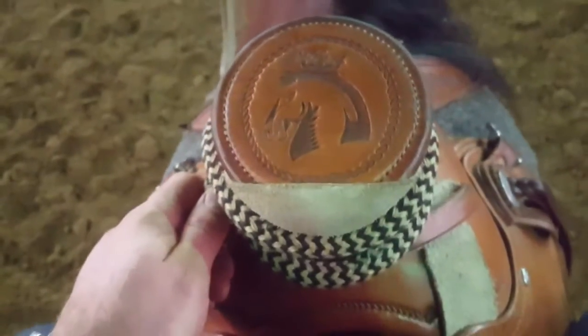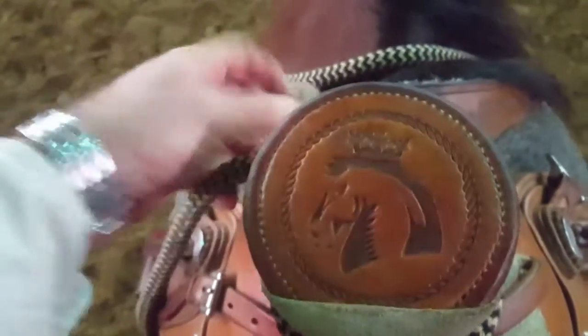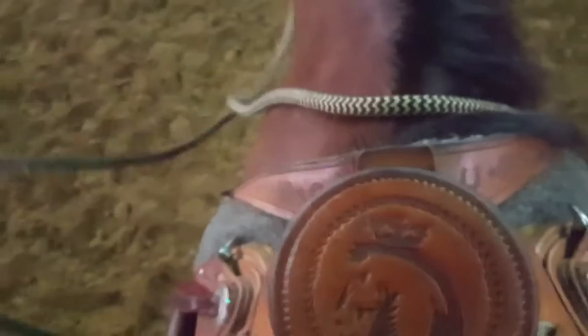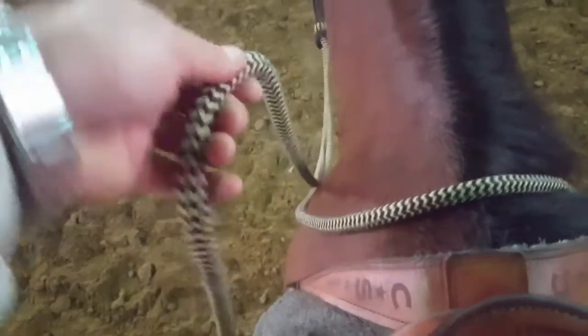We want to learn how to hitch the makate onto our saddle horn. I'll take this off here to give you a better chance to see how this goes. I'm going to hold this in my hand and make sure that it's about even with my reins, maybe a little bit longer. We've got what I'll call my horse's end — that sticks out there and goes to the slobber strap — and the tail end back here, we'll call that my end.